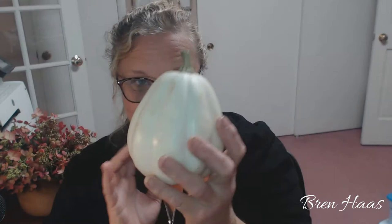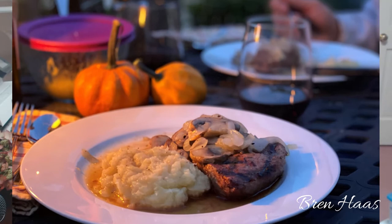Hey guys, it's me Bren, and today I'm in my office for a quick little video featuring a new vegetable I found at my local farmers market. It is not a white pumpkin, although you could decorate with it because it is very cute. It kind of feels like a pumpkin, but it's actually a squash — a mashed potato squash — and it cooks up pretty much like an acorn squash would.